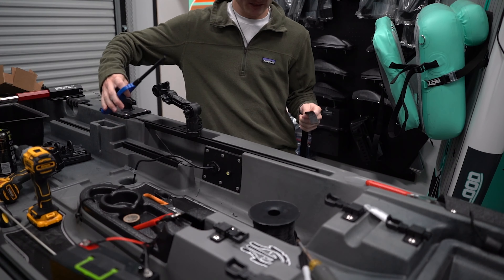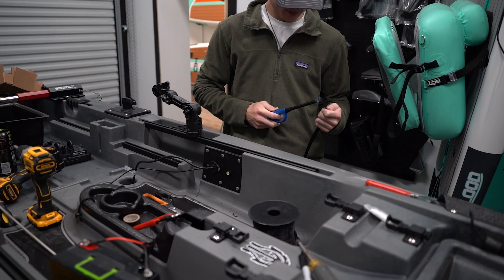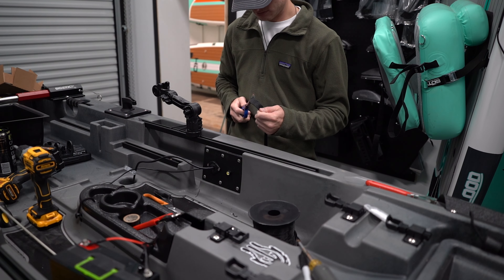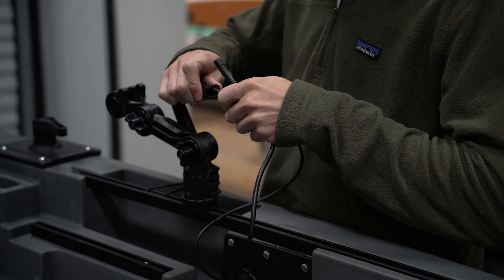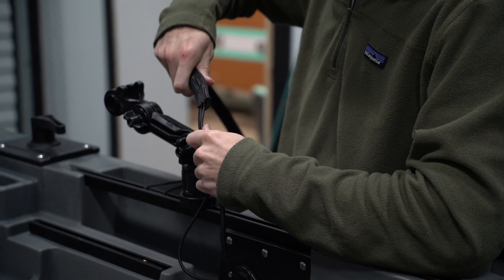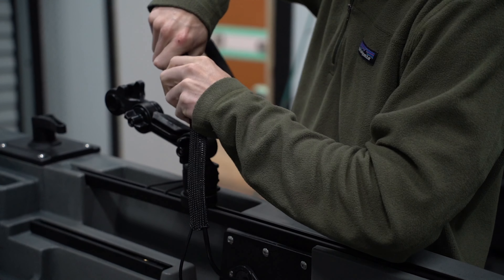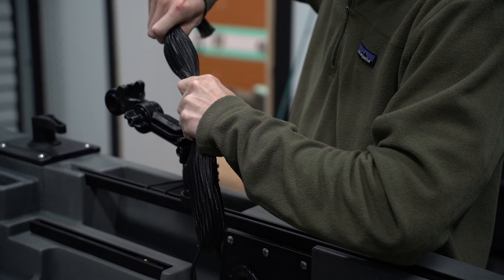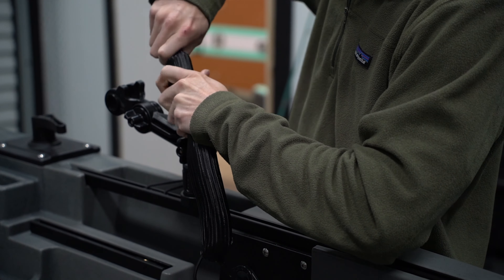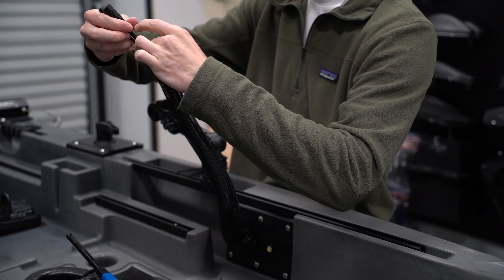This is one of the little extra things we do on every single fish finder install that comes in the shop. We use our Louisiana Custom Kayaks rigging sleeve, feed our wires through it — it keeps everything clean and together. You don't have to worry about your wires being all over the place when you don't have your fish finder hooked up, and it just looks a lot better. We're all about keeping things clean and smooth on your boat. We do have those on the website as well.